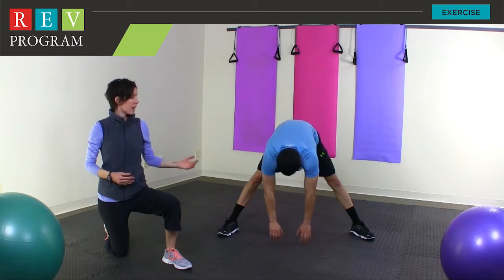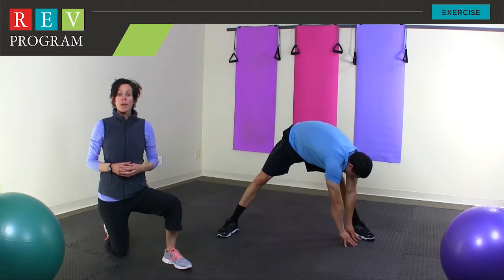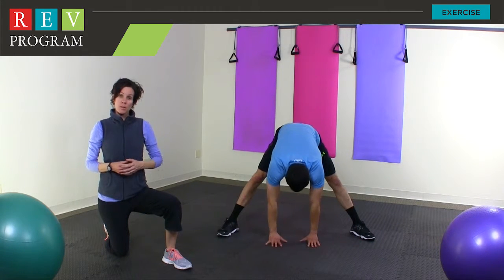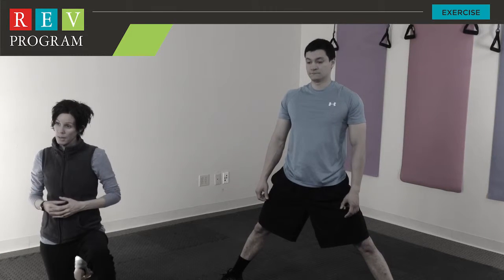Another important thing to remember is that as you stand up, you're making sure that you stand up nice and slow and that you're not dizzy as you do this. If you're feeling any sort of faintness, it's important just to take a seat as the blood may have rushed to your head.